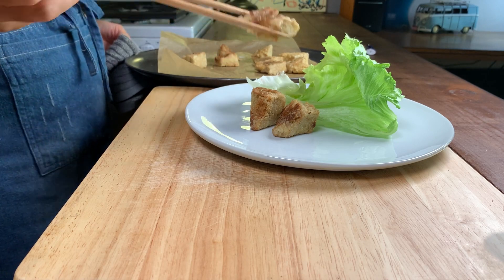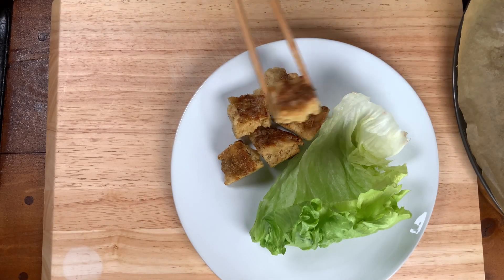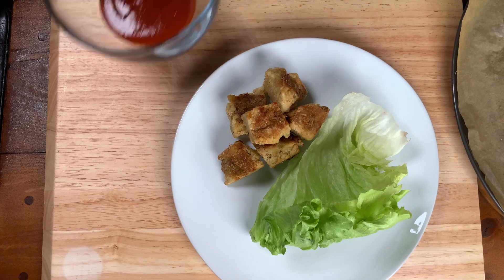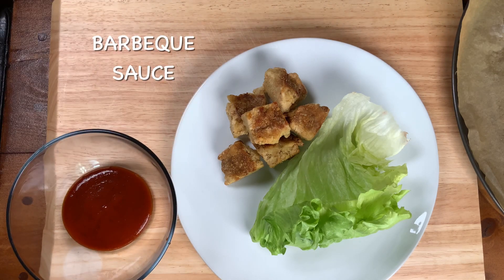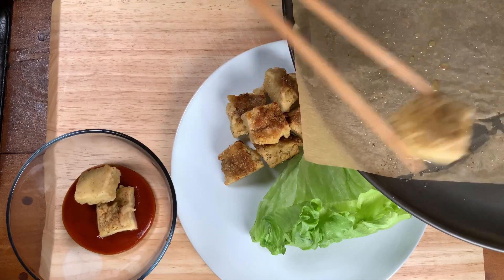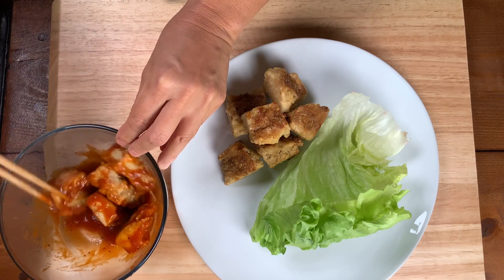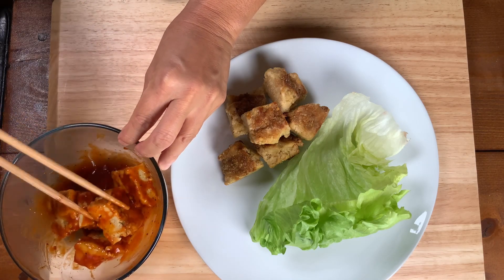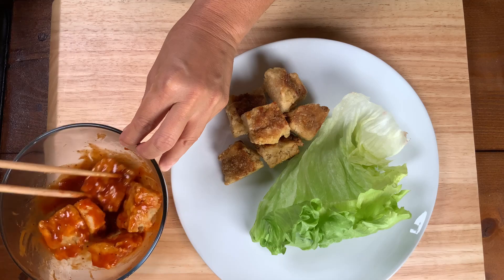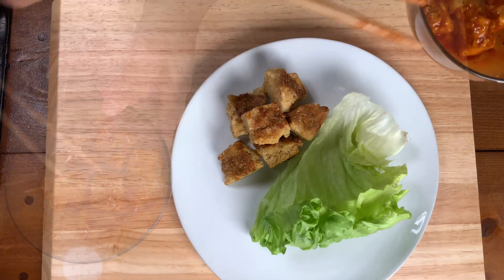As we serve the nuggets up with the Asian side, now we're going to break out some barbecue sauce and we're going to add the other half of our nuggets to the barbecue sauce, mixing them up in the sauce. Once we have them nice and evenly coated, we're going to go ahead and add those on top of that leaf of lettuce.